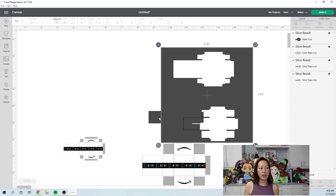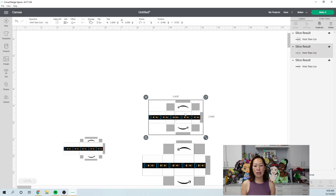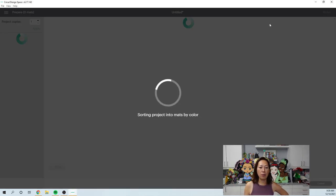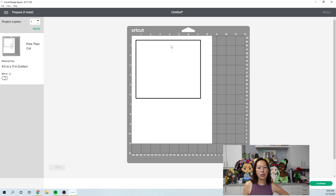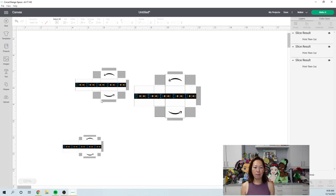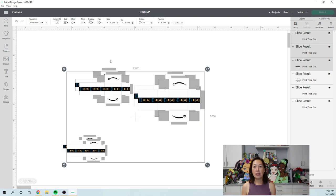This applies to any print-and-cut if you're trying to maximize your cuts. I ended up putting seven boxes on one 8.5 by 11 inch paper. Let me hit Make It to show you how Design Space grouped these three boxes together. When I see this I think, 'We still have space — I can fit more items.' Let's cancel out, duplicate it, and go to Make It to see what happens.